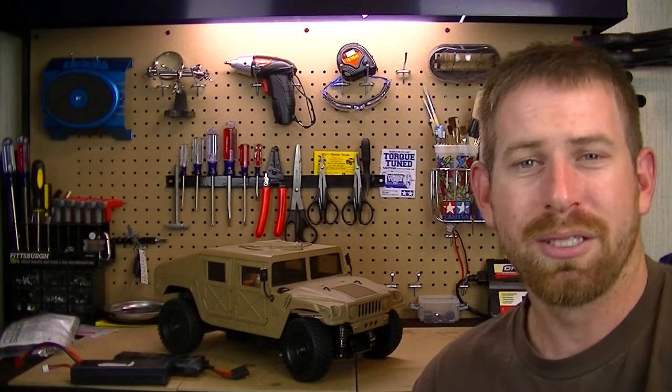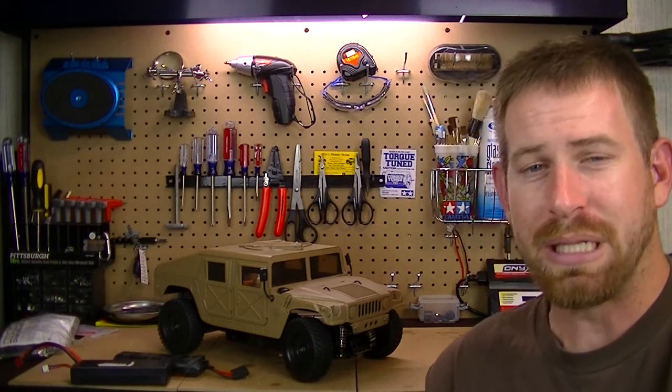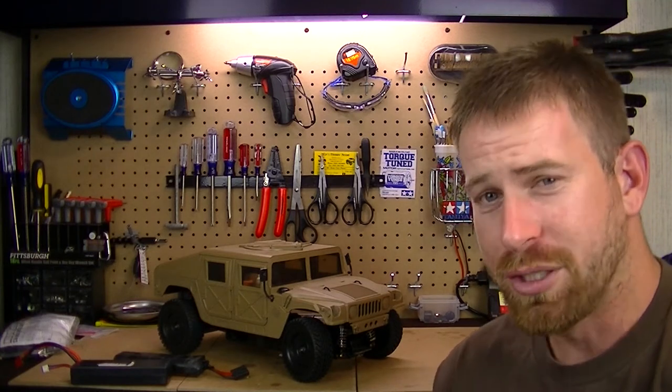Hey, what's going on everyone, RC84 here. Thanks for watching. Back here with the Tamiya M1025 Hummer restore project — this is a project vehicle that I've been working on for the last month and a half now, restoring this thing back to good running status.